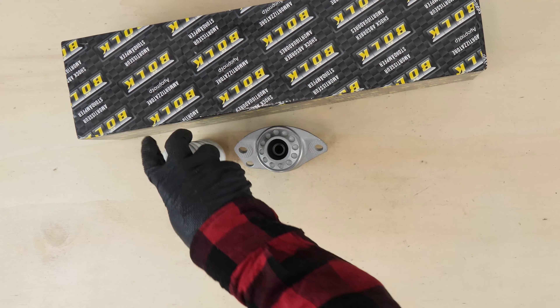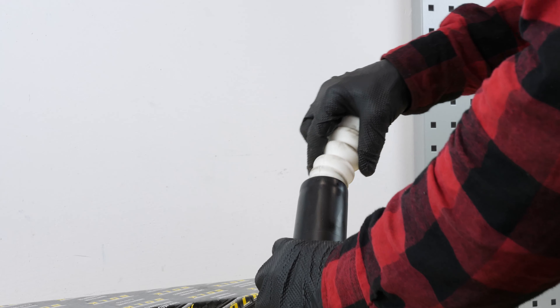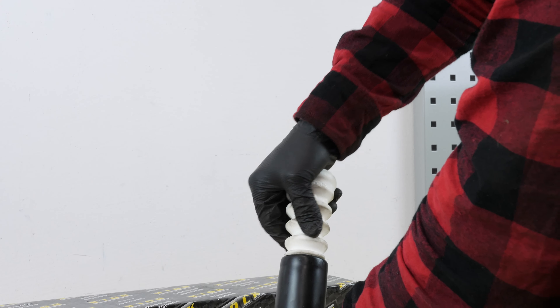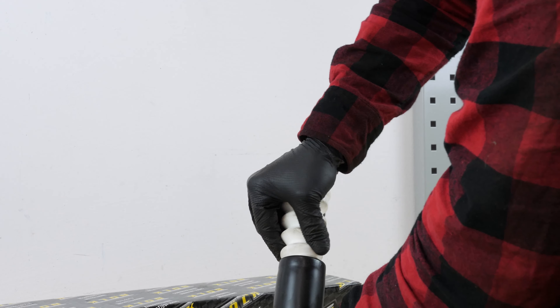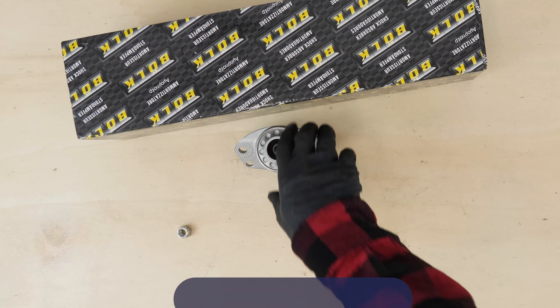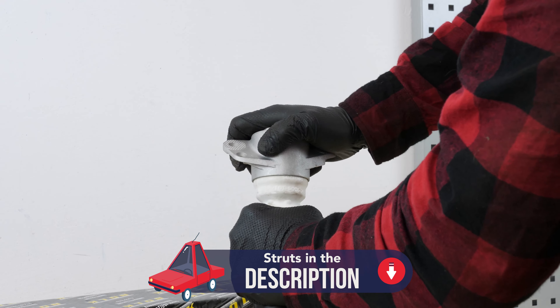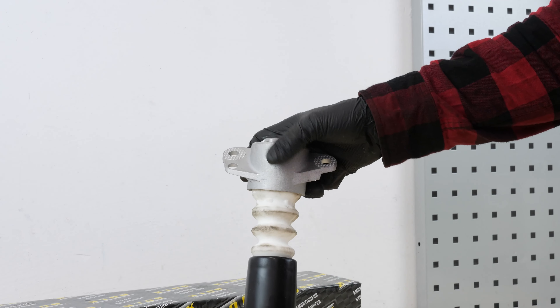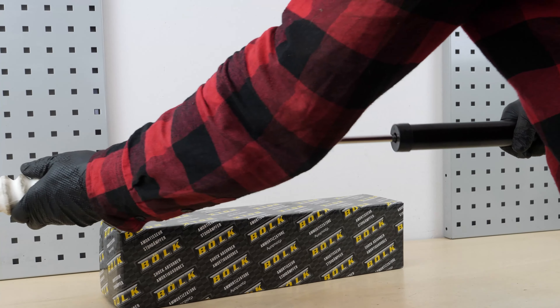Take the new shock absorber stop and slip it into the protective sleeve. Take the new support bearing and insert it into the stop. Then insert the shock absorber into the assembly.